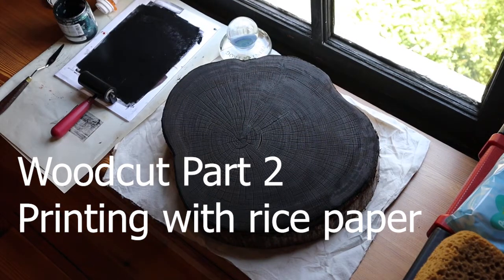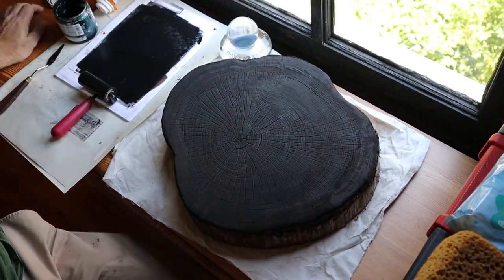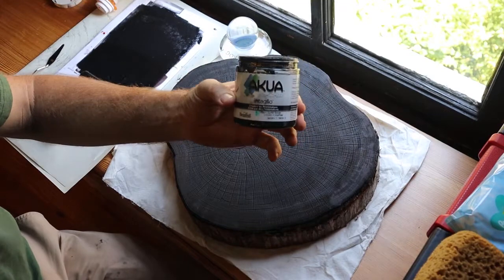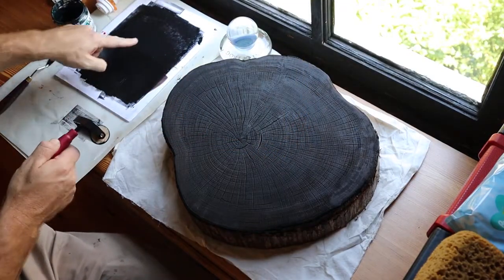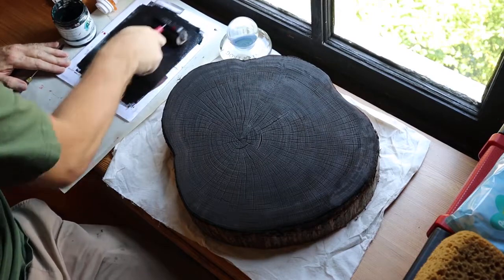We're going to try to print this guy. We have our shellacked and cleaned cedar round and I am using Akua Intaglio ink. This is just a mixture of different colors and I put a little bit on my palette and I'm rolling it back and forth to get a nice thin consistency.